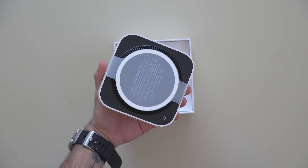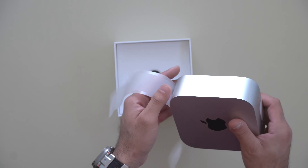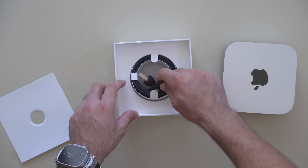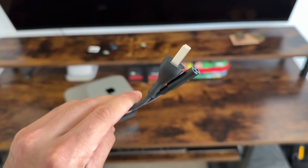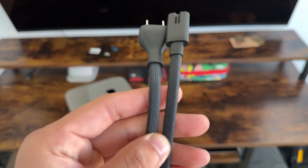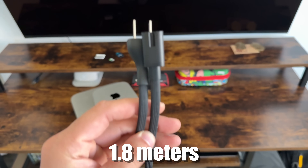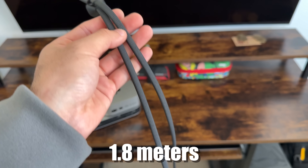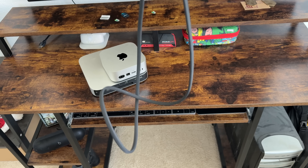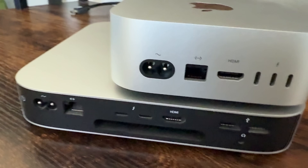From the unboxing experience, not only is the packaging super small and compact, but the power adapter cable is actually braided for the first time. I think this is quite nice, although it's not as long as it could have been. It's the optimal size length for most setups, though if you have a big office you may want to swap it. It still uses the same two-prong terminal ports to connect to the back of your Mac Mini.